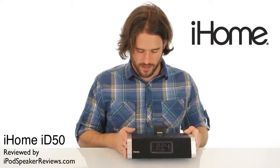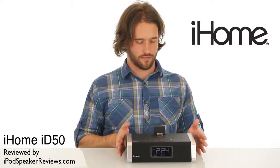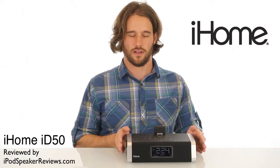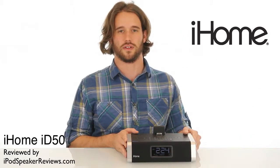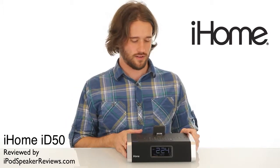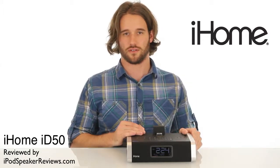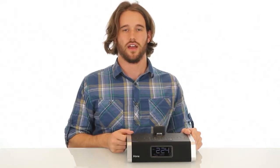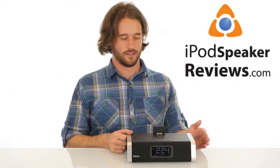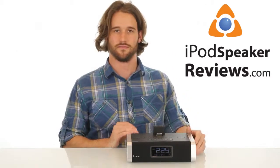So that's about it for the iD50. It sounds great, looks great, plays well. With the Bluetooth, it performs great for wireless music and being able to use it as a speakerphone is great. If you want to check out the full review, click the link below this video. On our website, iPodSpeakerReviews.com, we have more reviews of other devices like this. Hope you enjoyed this video review — come back and see us. Thanks.